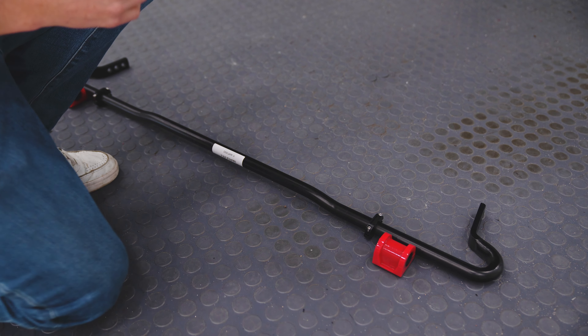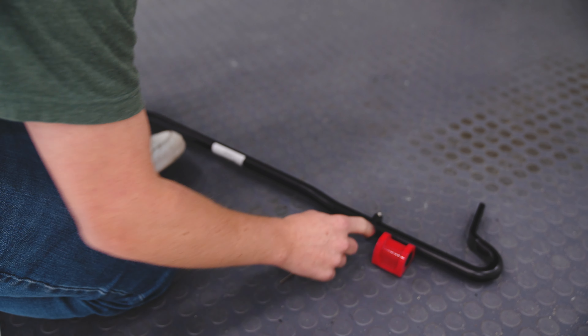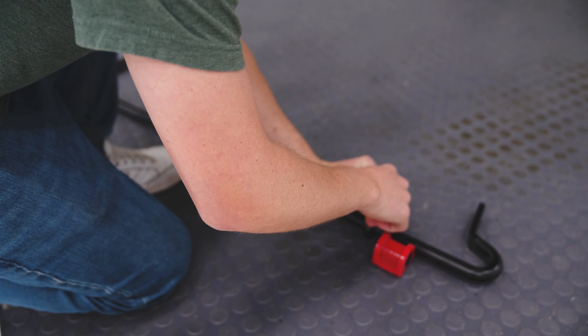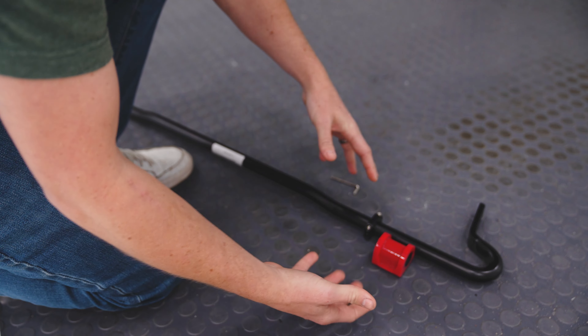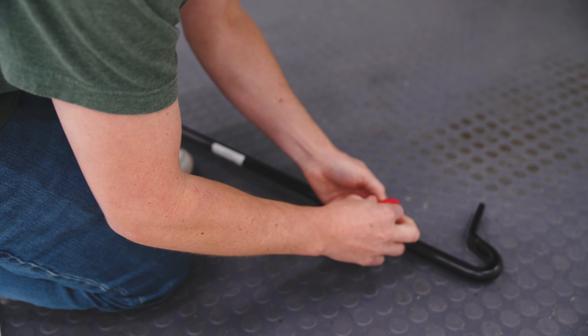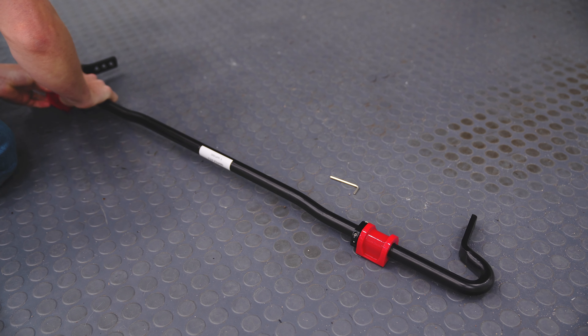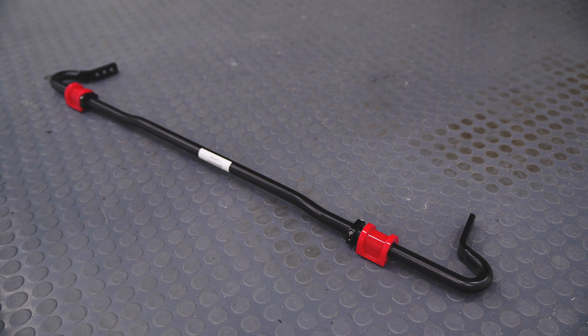Before we install the new Faction Fab sway bar on the car, there's a couple things you've got to do to set it up. I have loosely installed these locking collars — they come with a little Allen key and you can just get these loosely put on the sway bar for now. Then we'll tighten these down later. Go ahead and put the polyurethane bushings in place. As I said before, they're greaseless, so you don't have to do any prep to these, which is really nice because in the past you've had to use a bunch of grease and it makes a mess. You can see it just snaps in place. You can loosely put the collar right next to it, install it, and then we can lock everything down.